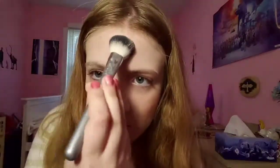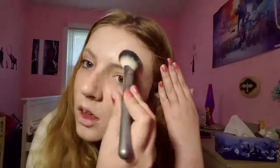Now I'm setting in the makeup with some powder. Now I'm going to apply some eye primer to my eyes.